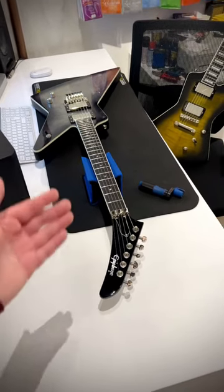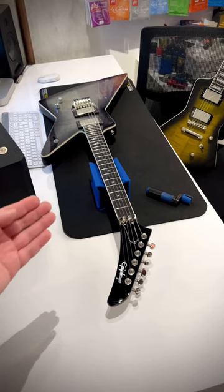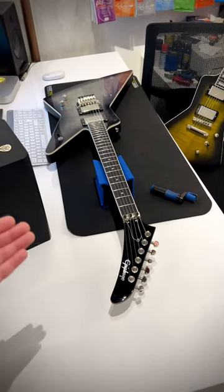In one of my next videos I'm going to review the Epiphone Ghost Horse. It is a signature for Brendan Small. I am a huge fan of the man. I used to own the Gibson Thunder Horse and I loved it.